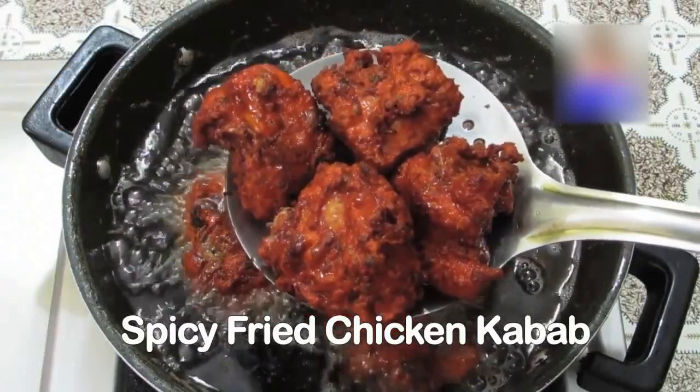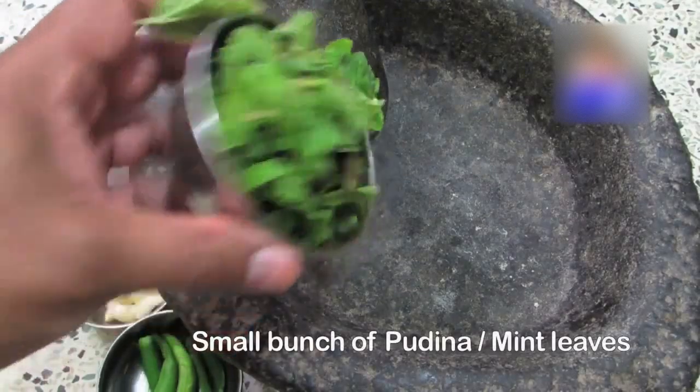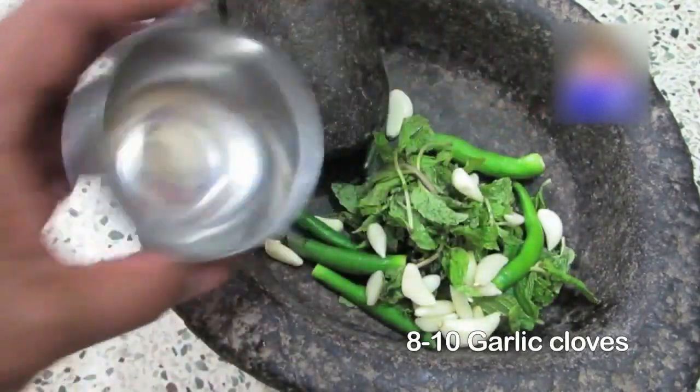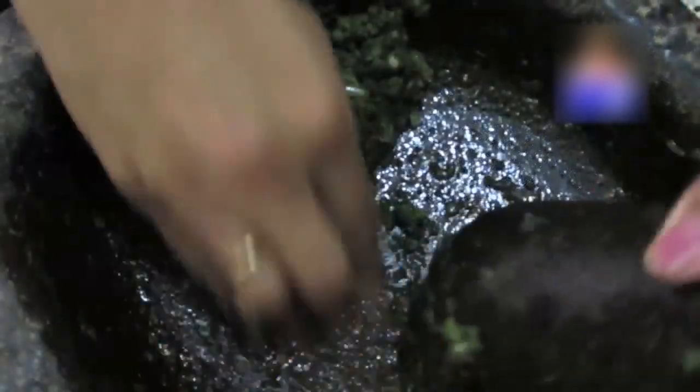Spicy Fried Chicken Kebab. Step 1: In a stone mortar, add a small bunch of pudina or mint leaves, 3-4 green chillies, and some garlic cloves. Crush them until it forms a smooth paste and collect in a bowl.